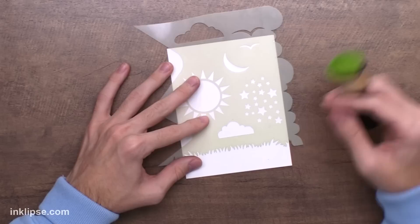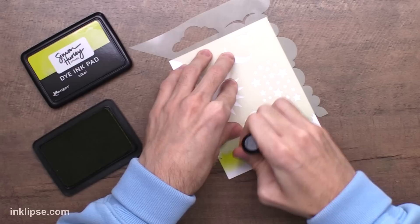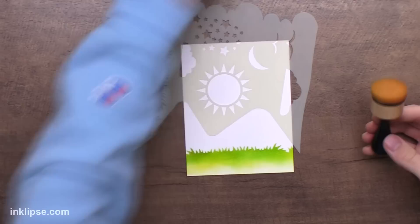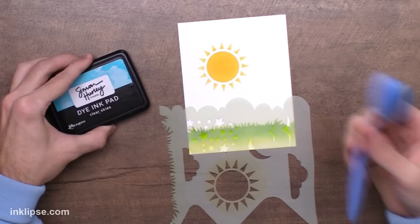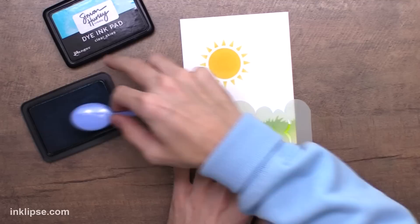I'm going to go in with my scene maker stencil and share my different applications for both tools. I love this stencil because it has everything to complete a scene in one, which is pretty unique — otherwise you'd usually have to buy them all separately. I like to use the foam blending tools for things like grass or areas I want to be a little bit more solid. For the sun I want a really bold and vibrant color, so I'll go in with Guppy and my ink blending tool. Now let's get into the time where I would use the brushes — I'll grab the blue blending brush and a little bit of Clear Skies. This is totally a great time to pull these out.